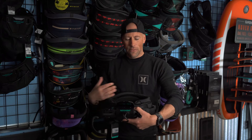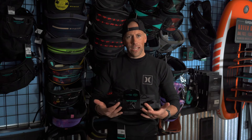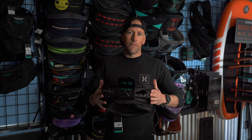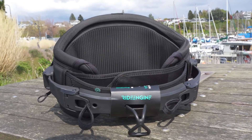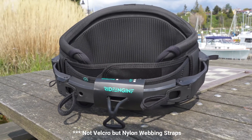When you strap down that velcro, it's going to give you a nice fit all the way around. It also has the Unity Bar connections, which allow you to really fine-tune the fit. Once it's set, putting it back together will always feel the same — you won't have to readjust your velcro every time you put your harness on.